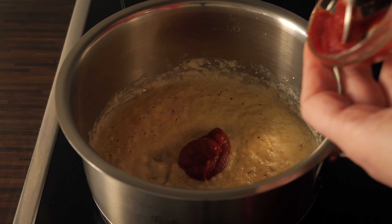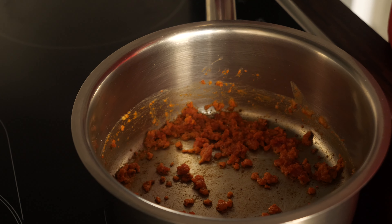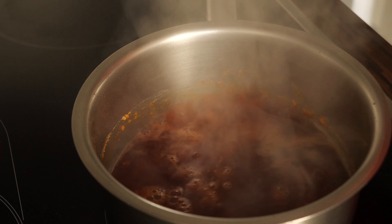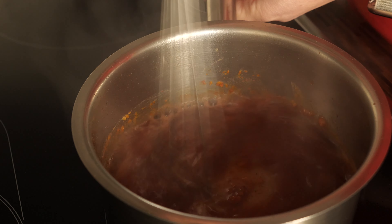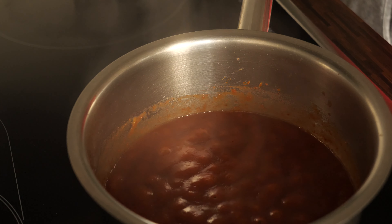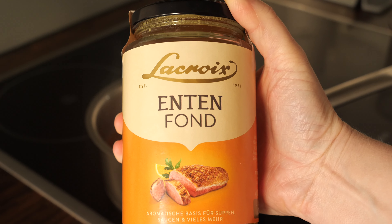The next step is to add some tomato puree to the roux, then keep on stirring with a whisk so everything combines. Now it's time to add red wine — I am using a dry wine here. You're going to start stirring very vigorously and then wait one or two minutes until the alcohol evaporates.